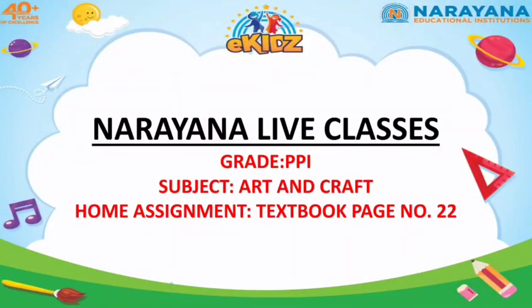Hello kids, how are you all? Hope you are doing good at home. So here I am again with your home assignment from the subject Art and Craft, textbook page number 22.